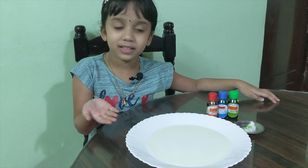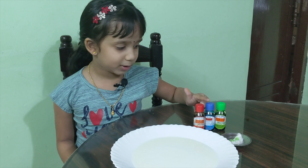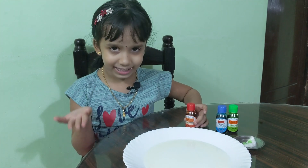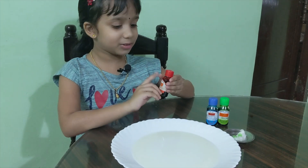We have a plate of milk, red food color, blue, and green. Let's start adding the colors. Red is my favorite color so I'll do that first.